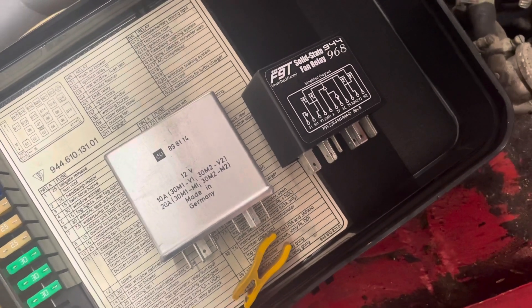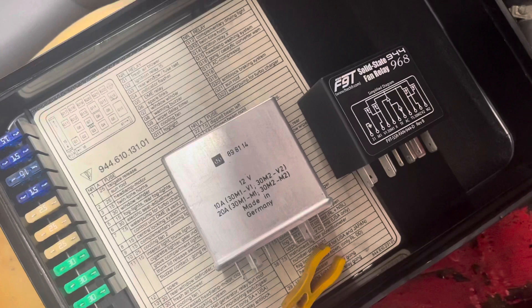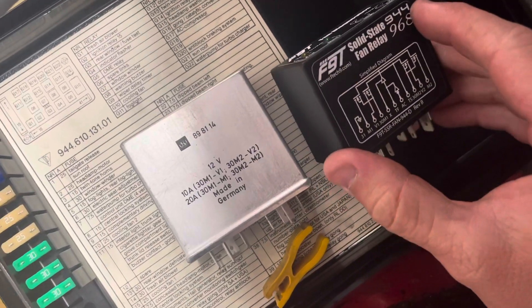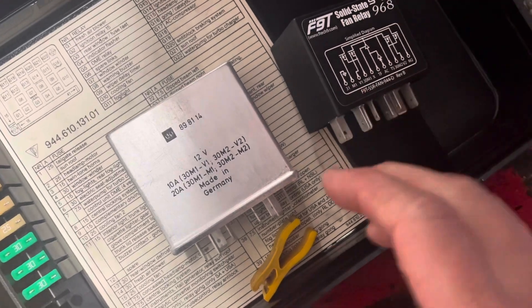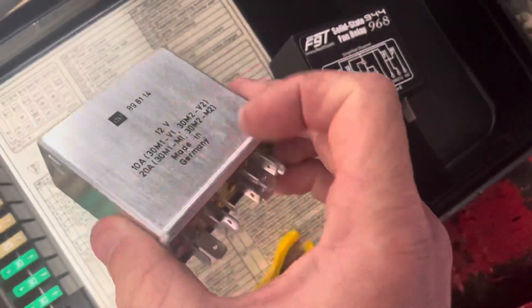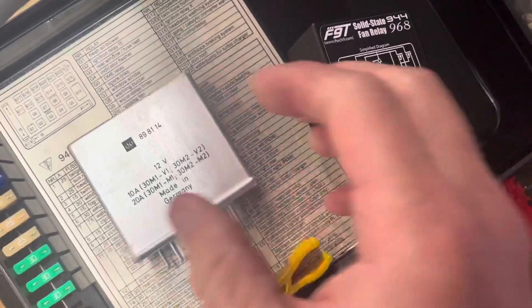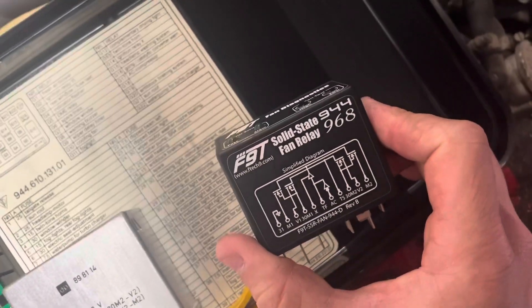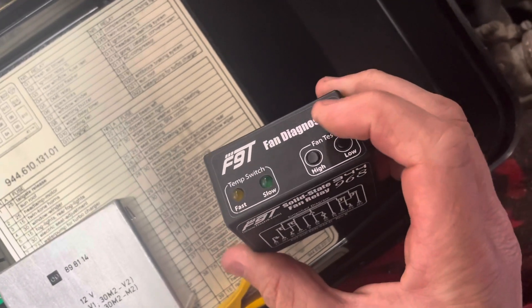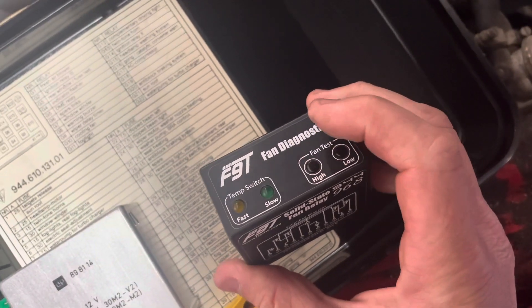I received my solid-state fan relay from Focus 9 Technology. As you can see, it's made for a Porsche 944 or 968, so this is a factory fan relay. It's two relays in one because there's a high speed and a low speed. The Focus 9 Technology relay has diagnostics, so I'm able to test the fan speed with these buttons.